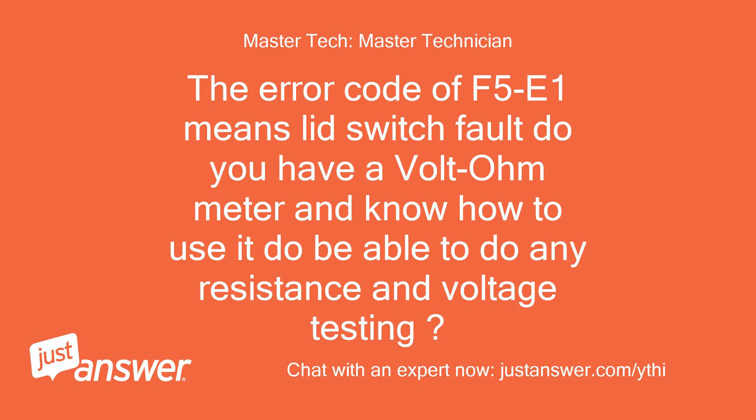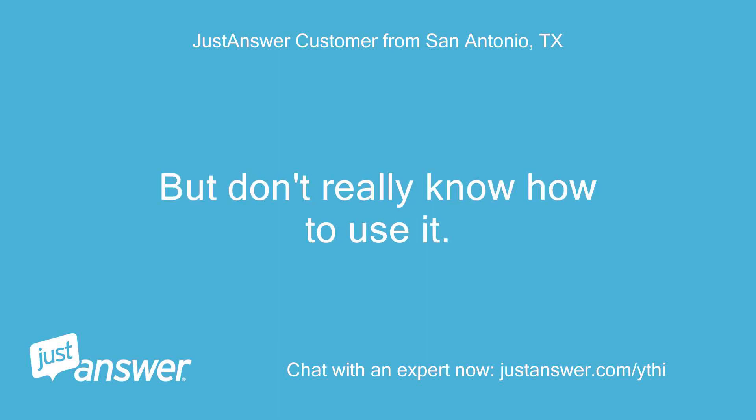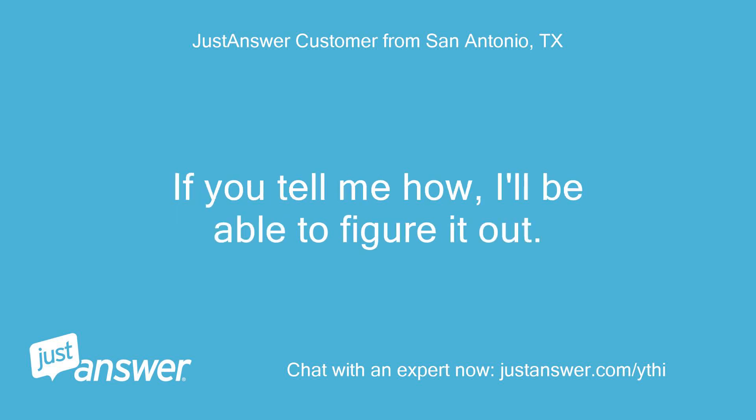The error code F5E1 means lid switch fault. Do you have a volt ohm meter and know how to use it, to be able to do any resistance and voltage testing? I have one, but don't really know how to use it. If you tell me how, I'll be able to figure it out.